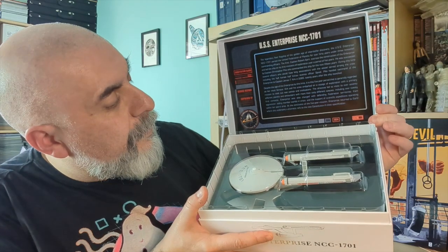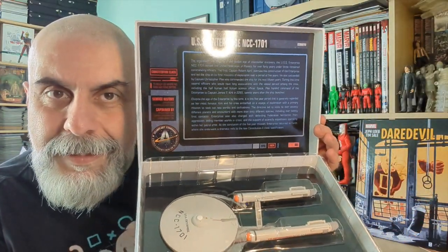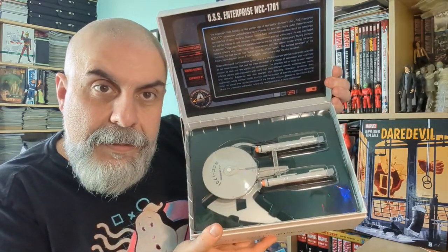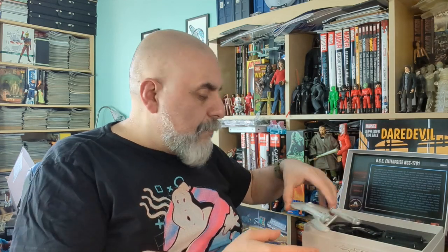Opening the box — that's very, very nice. This is a really deluxe interior. It says 'the legendary fleet flagship of the golden age of industrial discovery, USS Enterprise, Constitution class,' with some LCARS styling. Corgi is usually pretty good at their ships, so I have no doubt it's going to be a great model.